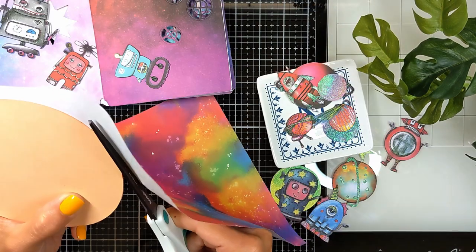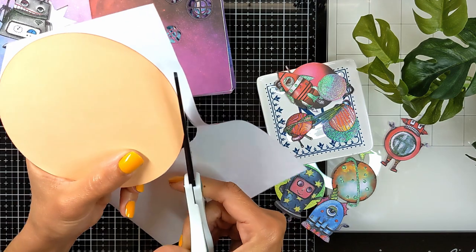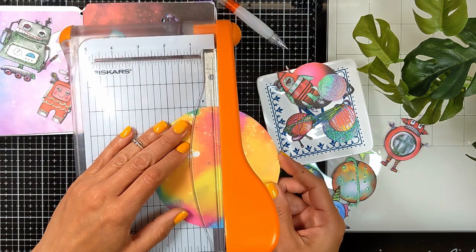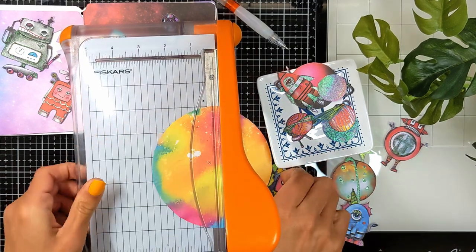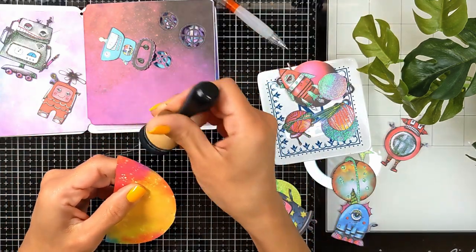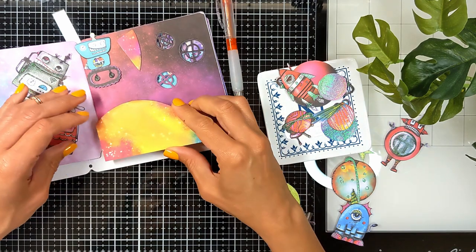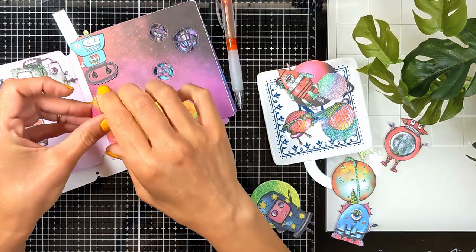I did cut the paper with a very big die and stuck one of my collage papers on top of it to create a planet. Here is a tip: put your element where you want it on the page and then mark with your pencil where you want to cut it — don't just eyeball it, it always goes wrong. So I marked with the pencil, cut it, placed it, and then split it where the pages will fold.